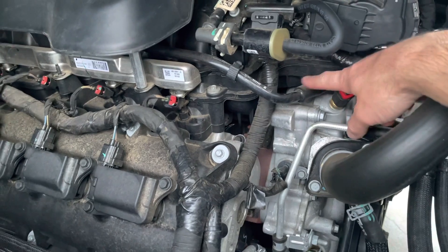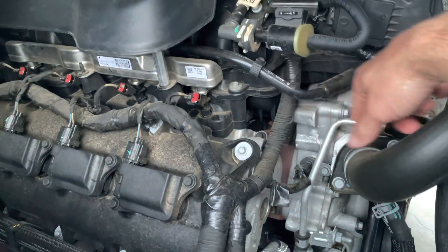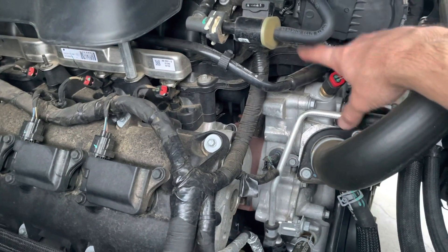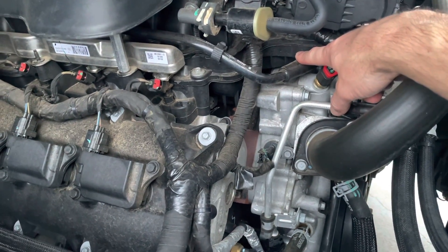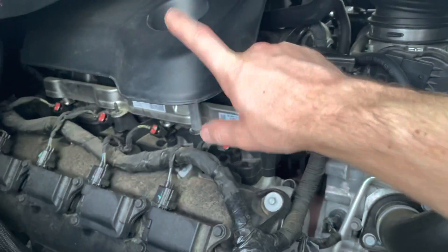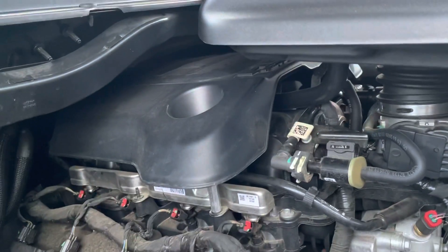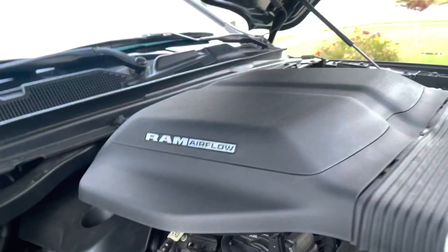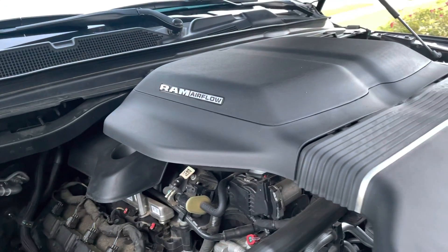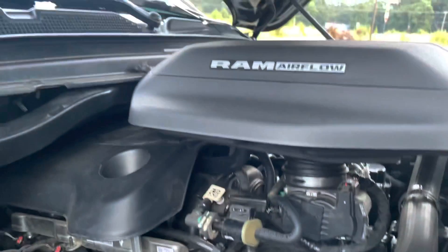This right here is the piece we want to change out. This is where the oil and stuff will pass back into the air intake area, and we don't want that — that's why we're going to install a catch can. This runs back underneath here, and the instructions tell you to remove it. If you haven't seen my previous videos, I got a RAM airflow intake on there and it really seems like it'd be a pain to try to take all this off.